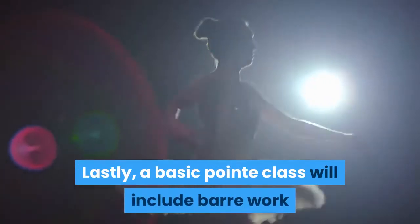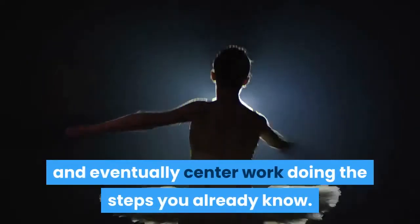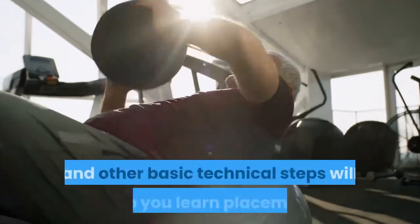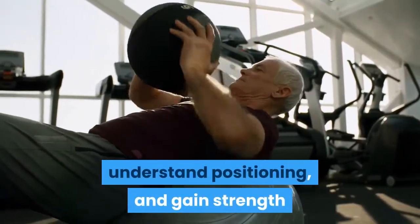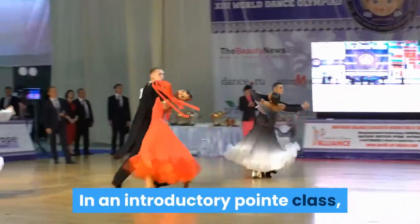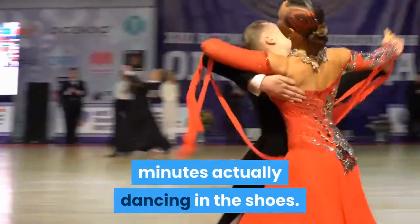A basic pointe class will include barre work and eventually center work. Doing the steps you already know — plies, releves, tendus, jetes, and other basic technical steps — will help you learn placement, understand positioning, and gain strength as you develop your pointe skills. In an introductory pointe class, you may find yourself spending only a few minutes actually dancing in the shoes.